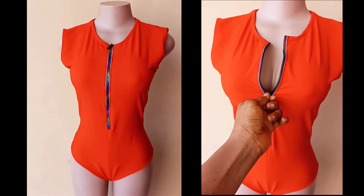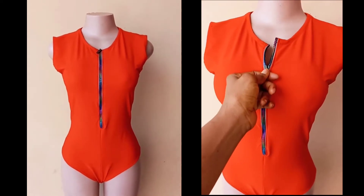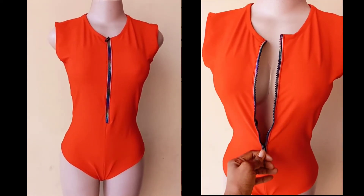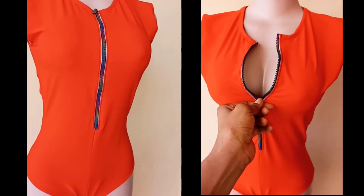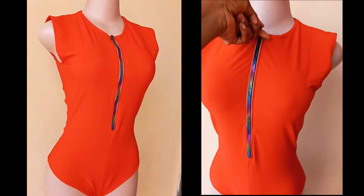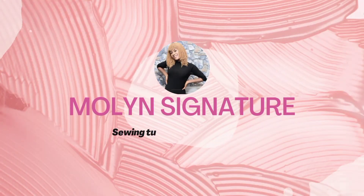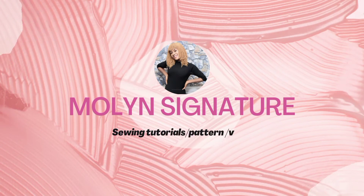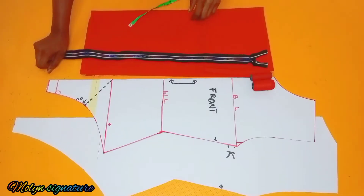Hey guys, welcome back to my channel. If you're just stopping by for the first time, you're highly welcome, and if you're a returning subscriber, you're most welcome as well. On today's episode, I'm going to be sharing with you how to cut and sew this bodysuit pattern. If this sounds like what you're interested in, you might definitely want to stick around and watch till the end. Let's dive into the main video.